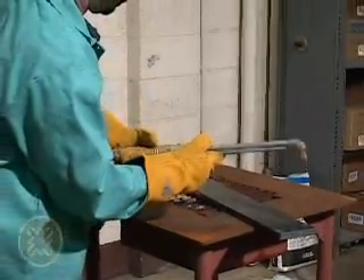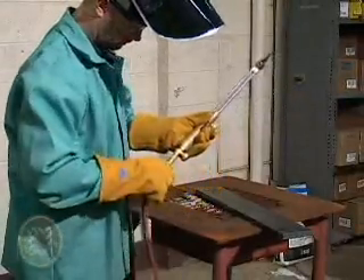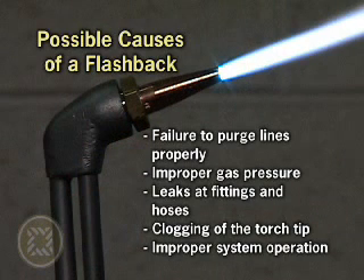The flashback can then burn back through the torch, into the hose, and may even reach the pressure regulator and the cylinder. Several possible causes for flashback include failing to purge lines properly, using improper pressures, leaks at fittings and on hoses, clogging the torch tip by cutting or welding too close, and overall improper system operation.